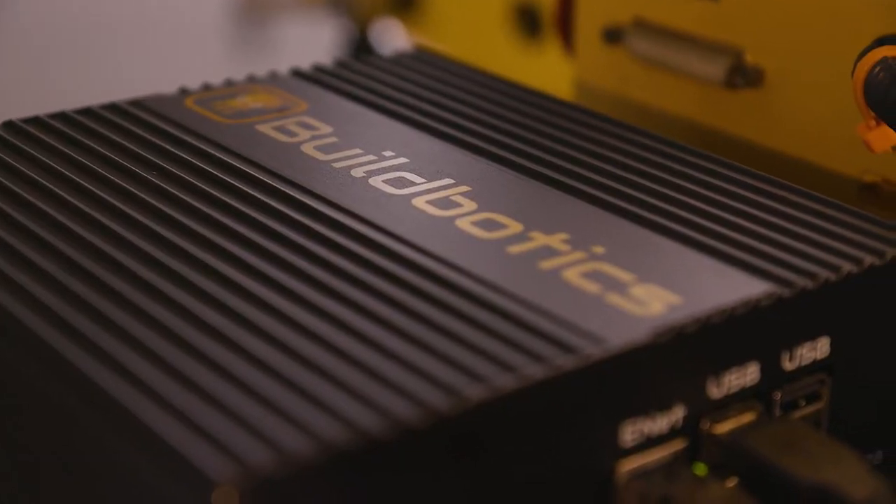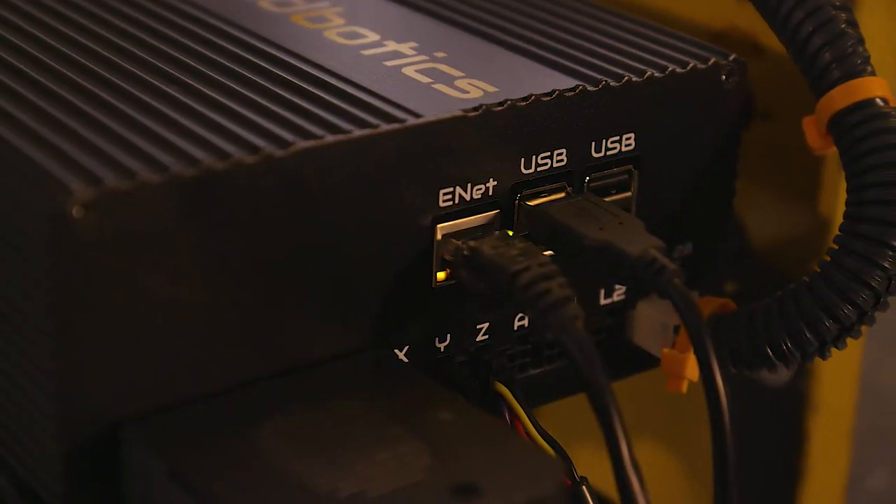In addition to the stepper motors, we were able to reuse the spindle, spindle driver, power supply, and limit switches. Besides the Buildbotics controller and cabling system, two shelf brackets to mount the controller were all that was needed. This made the retrofit very economical.